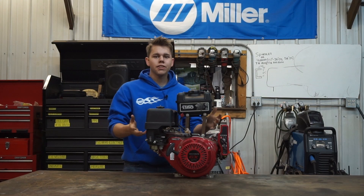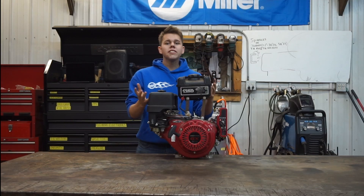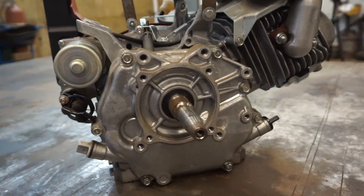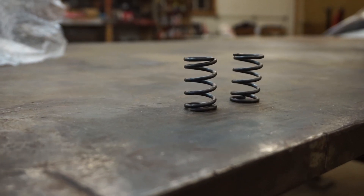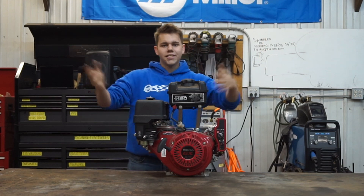Today we're going to rebuild this Honda GX270. The reason we're rebuilding this engine is because it has the wrong output shaft, so we're going to replace it with a crankshaft that is what we need for our application. We're also going to rip the governor out, put new valve springs in it. I've got some big plans for this engine so let's dive in.